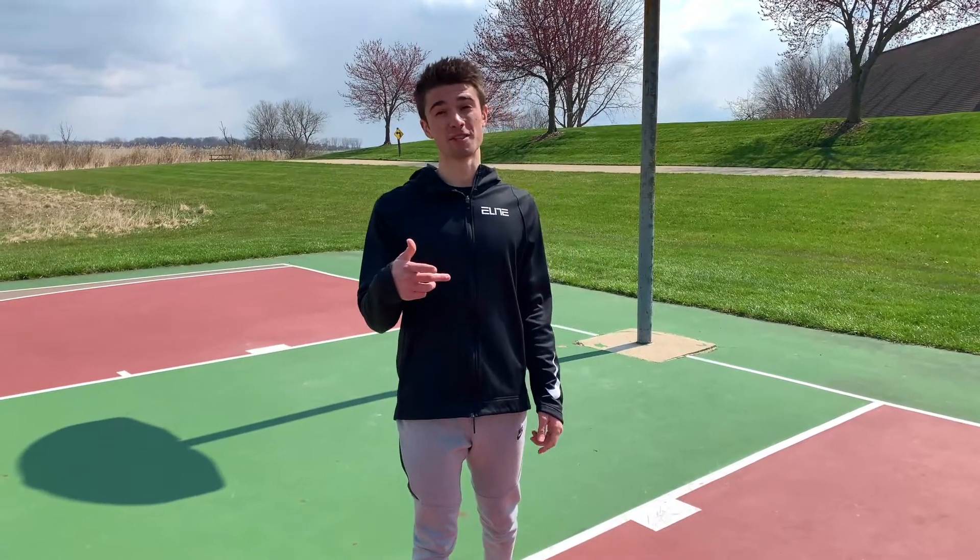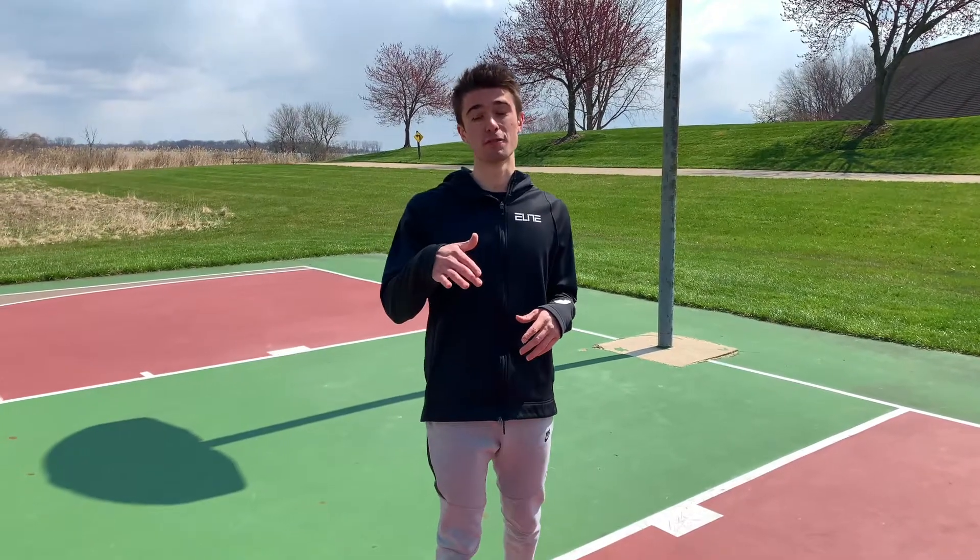Hey, what's up athletes, welcome back to The Prime. My name is Phil Farrow and today we're going to talk about why you should never use a shooting gun ever again.